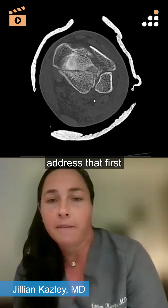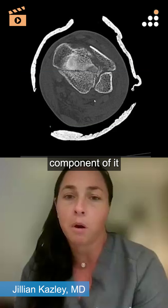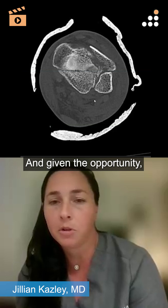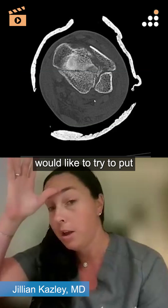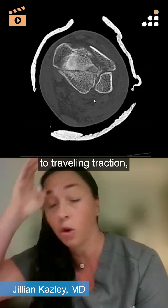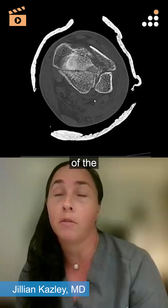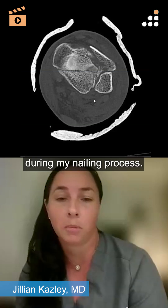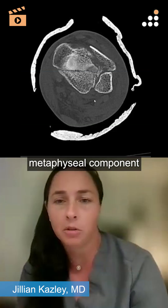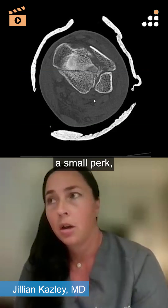I'd probably address that first. As far as length, obviously the majority of the more proximal component is more of a shaft-type fracture. Given the opportunity, I would like to try to put a nail with that, which would probably mean using that X-fix to my advantage, converting it to travelling traction — something I can use for distraction during my nailing process. That little spike is kind of up within that metaphyseal or almost diaphyseal component, so that might be like a small percutaneous clamp at that component.